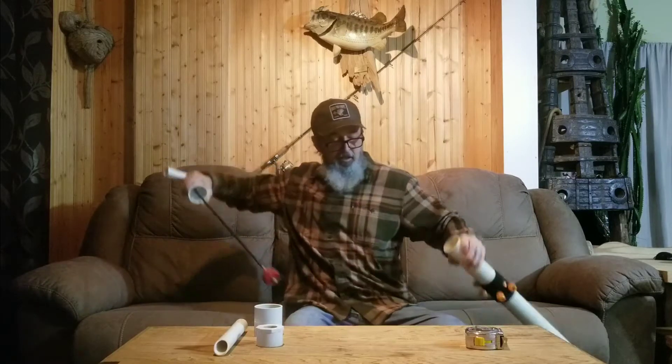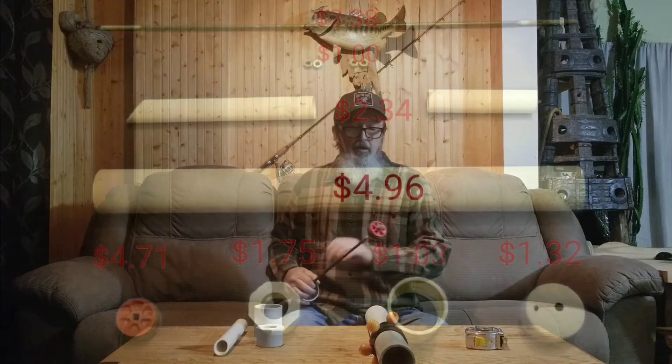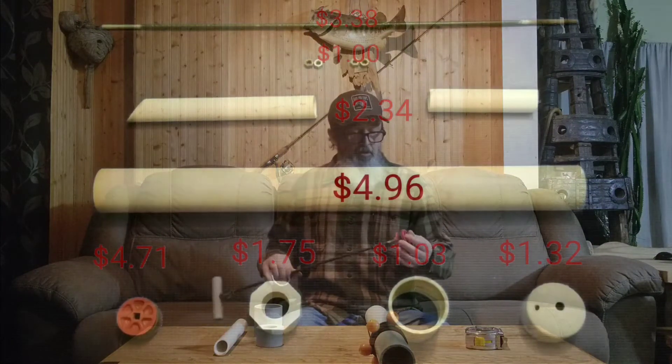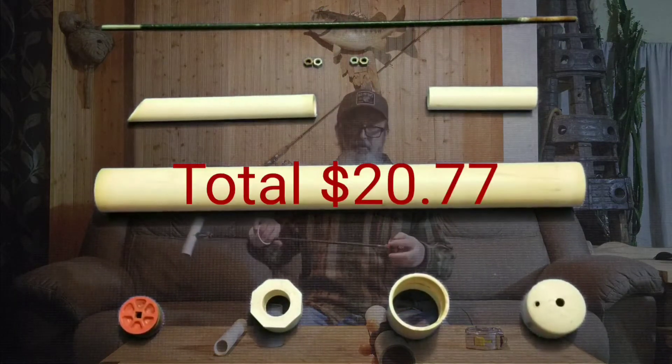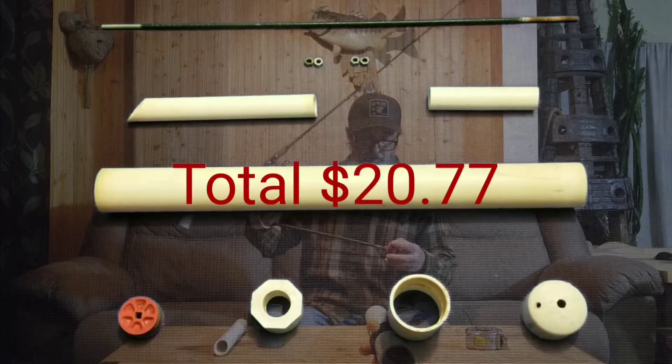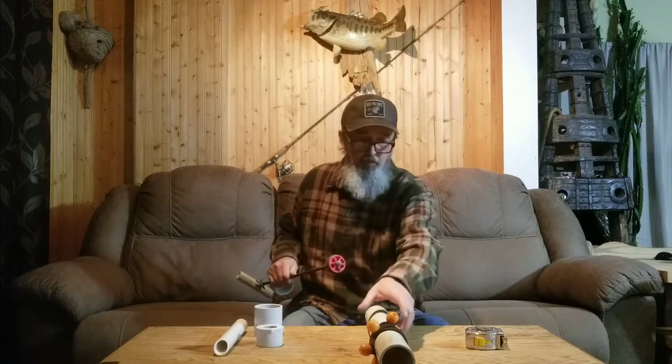This is 2-inch PVC schedule 40. We got an end cap, and we got a test plug. The test plug, to me, just works the best. I've seen several videos where this was made and people make this whole plunger different — and that's fine. Whatever works, works.